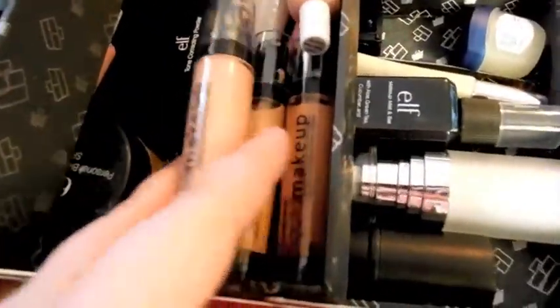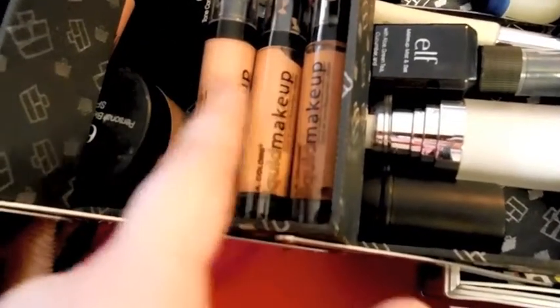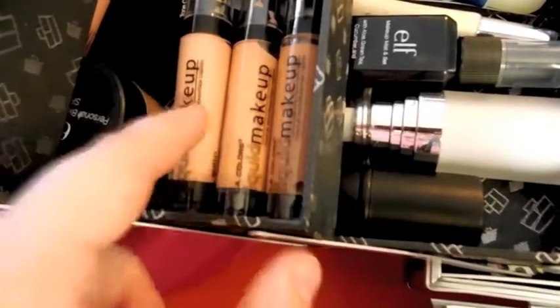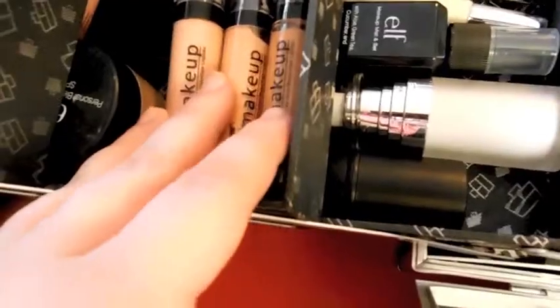And then I have my e.l.f. Tone Correcting Powder — it has yellow, blue, peach, and brown. You just swirl it around or use them individually to correct whatever tone you want. And then I have these three liquid makeups, which are foundations — a very, very light coverage foundation. So maybe if we're going for a more natural look, that's what I would use these for. I'm not sure if I'm going to keep these in here, but I thought I might as well try them out.